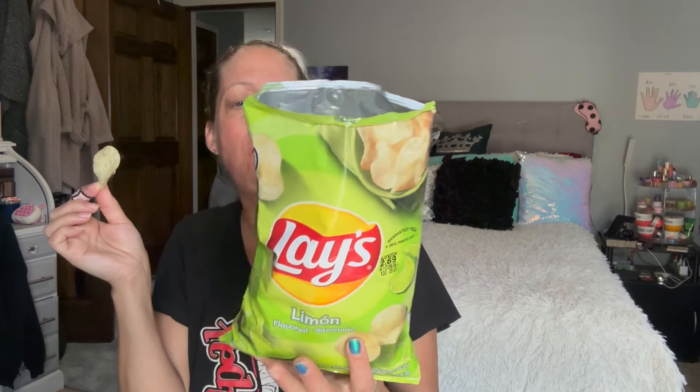If you like lime — like lime flavored stuff — I think you should try these. They're super flavorful, surprisingly refreshing, and delicious. One serving is 160 calories, the whole bag is 410. I'm working towards the 410 number. It's so good — tangy, citrusy, crispy, delectable.